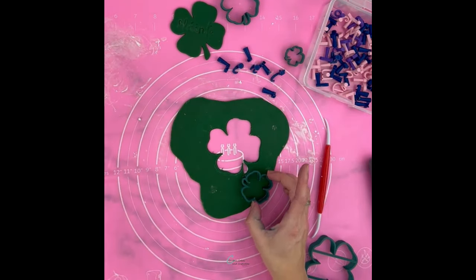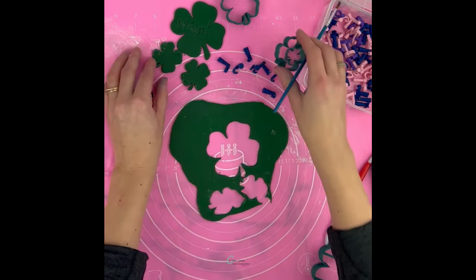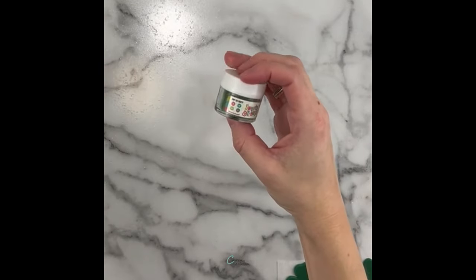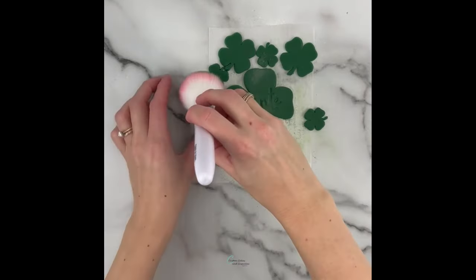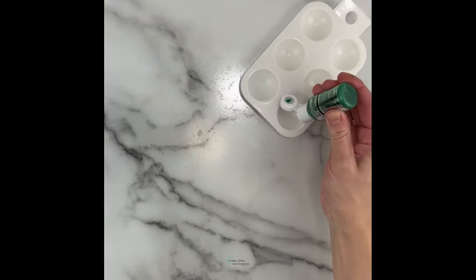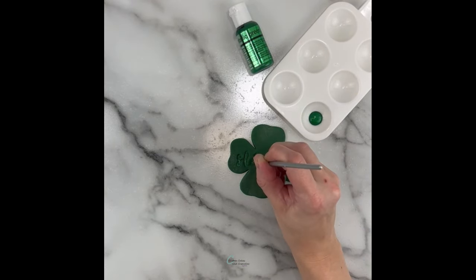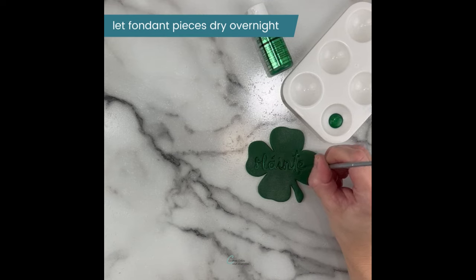I also cut out a few smaller four-leaf clovers to match. I made this fondant color using Chef Master leaf green and forest green together in my easy fondant recipe. I gave these a little bit of shimmer using emerald edible luxe dust by Sweets and Treats Boutique — it's really easy to use, I just dust it on with a big fluffy brush. Next I painted in the text using airbrush color by Chef Master in metallic green. Airbrush colors work really well as edible paints.